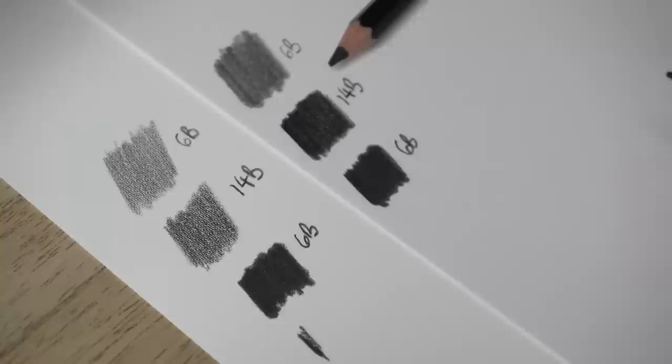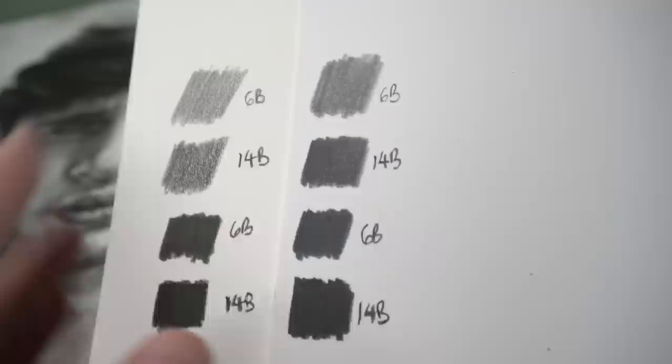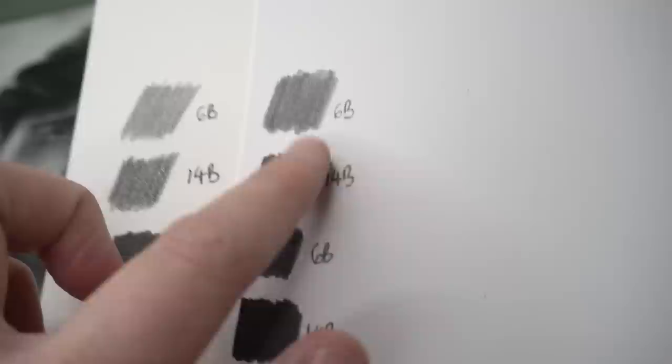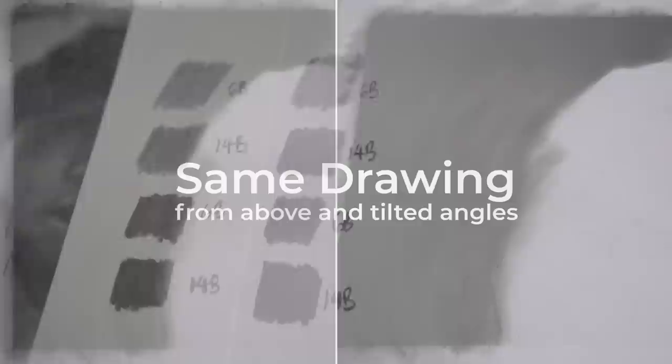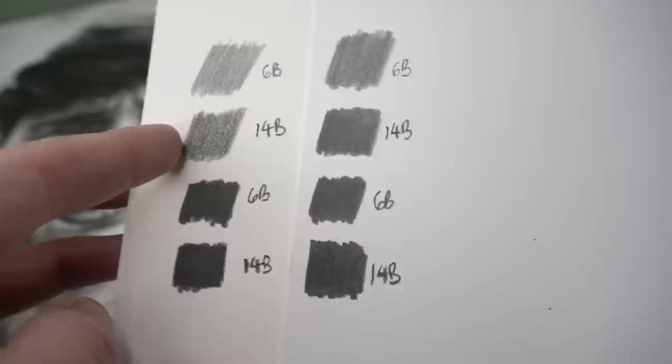Now I'm applying very heavy pressure to each pencil. You can tell that this side everything is a bit shinier — especially looking at the medium pressure swatches, you can see that these two don't really shine, whereas the other two shine a lot more. That's the problem I had. With the smoother paper, even when adding light pressure it just got shiny so quickly. Whereas with the more textured paper, the surface can take more of that graphite without getting a slick layer of shading that makes it look shinier.